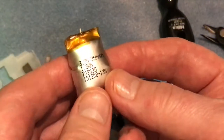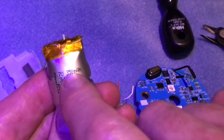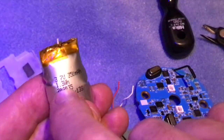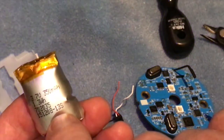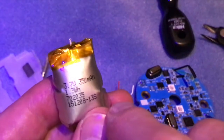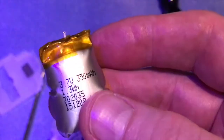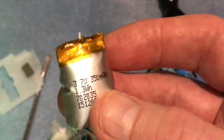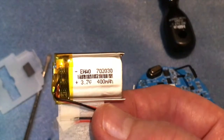The replacement parts you need are available on eBay and other places. The spec is 3.7 volts, 350 milliamp hours, 1.3 watt hours, and the part number is 702035. There's another number, 151208-13S, but I haven't been able to find that anywhere. I have found the 702035 online — they're about three pounds each. I don't have any of those, so I've used a different battery: a 702030 at 3.7 volts and 400 milliamp hours, which will give me slightly longer run time.